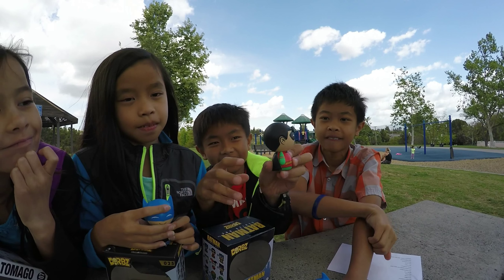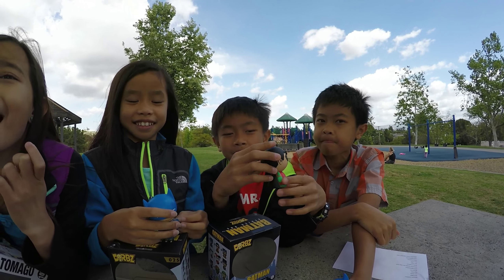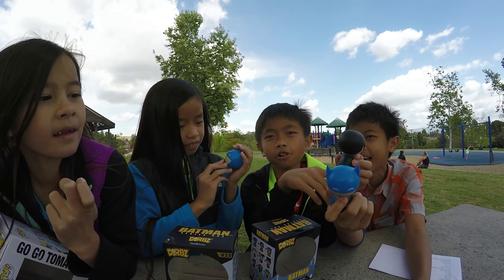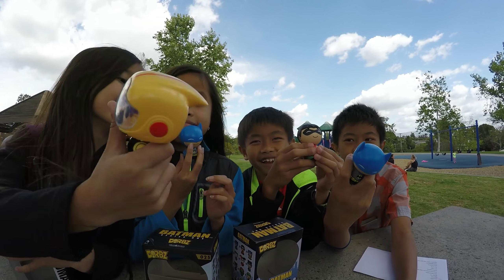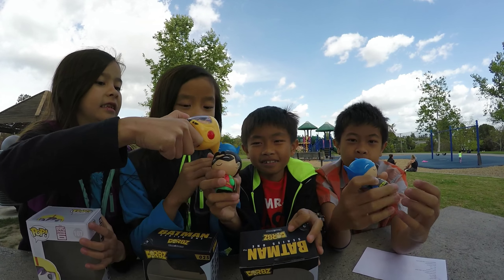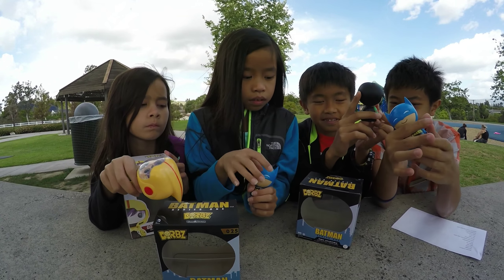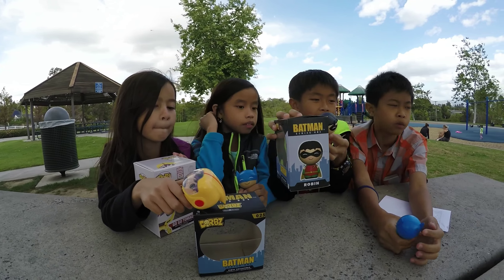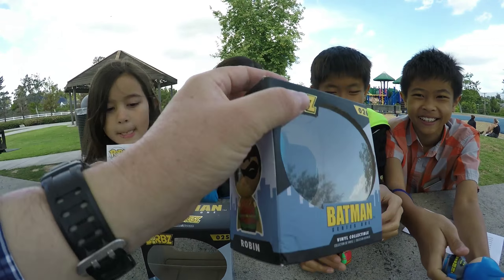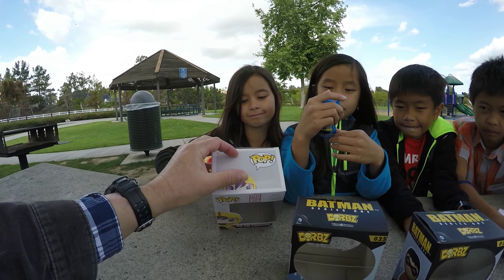Which do you guys prefer — Robin or Batman? Robin! I'm going with Robin too. I think modern Batman and Robin would be pretty equal. The difference is only that they're colored differently, but Robin has more detail. The black Batman would look so cool though. Also, these Dorbz boxes seem like they damage easier — this one got kind of beat up in shipping.